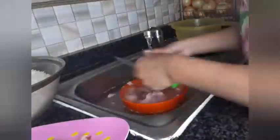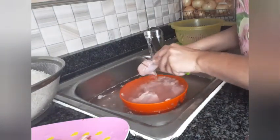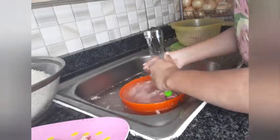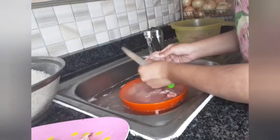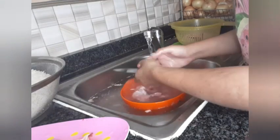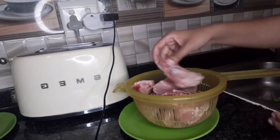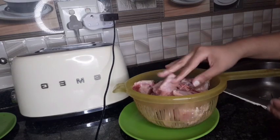It was only me and my mommy at home, so I decided to only make about two plates of biryani. I'm not going to use a lot of chicken and a lot of potatoes — it's just two people. I separated the chicken I'm going to use, and you can see the chicken is clean now.